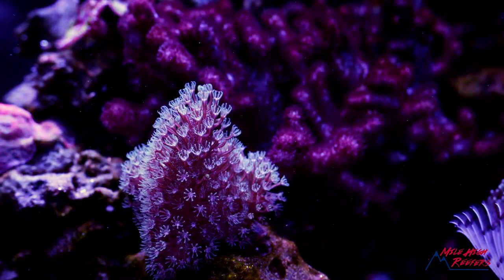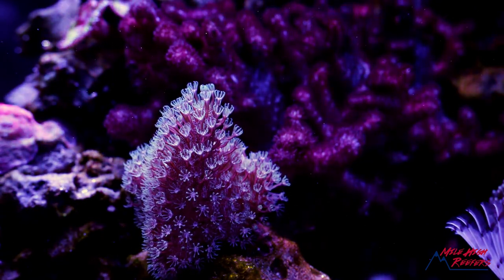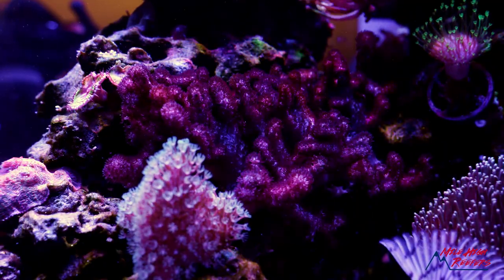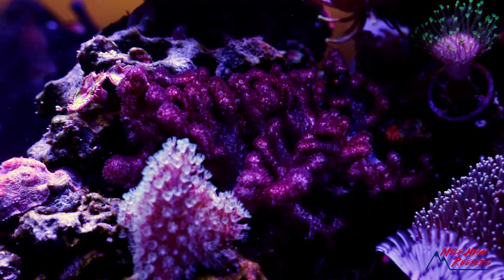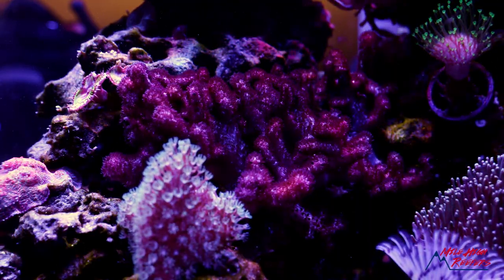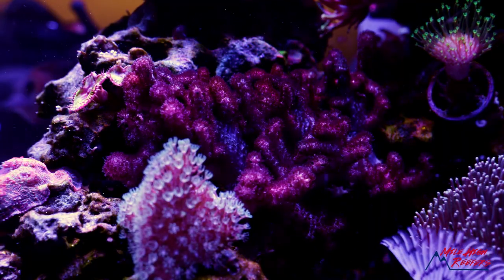This little fluffy thing here is a frag off of my big devil's hand. I love the way it's growing — it's starting to develop those fingers. Behind the devil's hand is my blushing leather. I am in love with this coral — it's been super hardy, super healthy, and the color is really nice for leather. I highly recommend it. It's from Indonesia, and I'm so glad Indo's back.